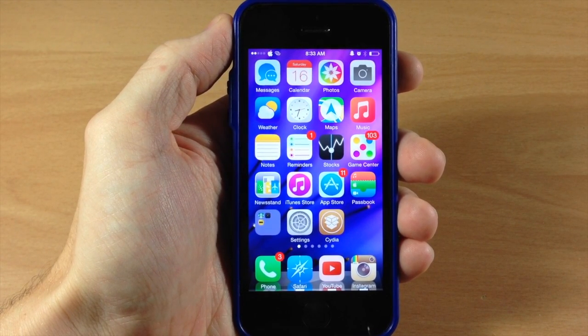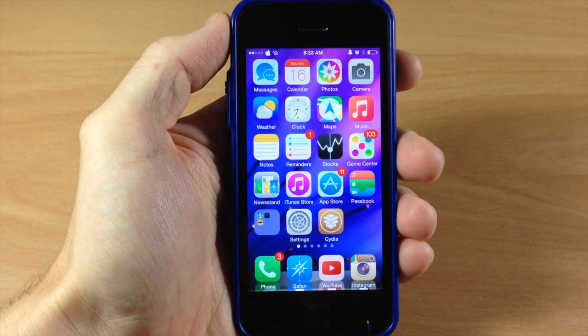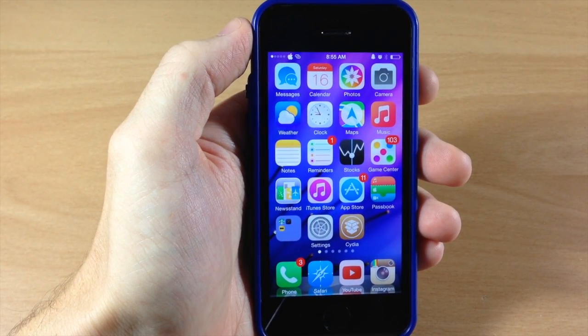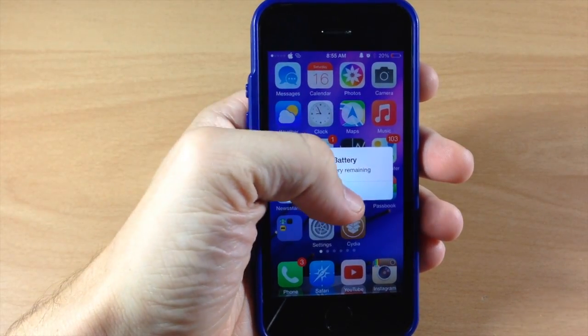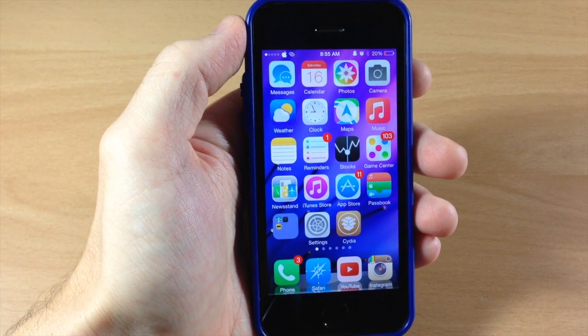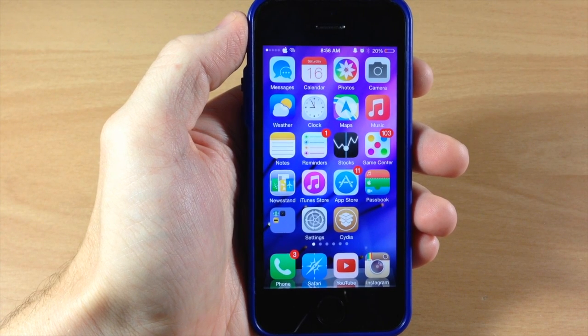I should be right at 21%, so it should be changing here very shortly. Let's give it just a second to pop up and show us that we're at 20%. Here we got the notification, and you can see right up here at the top right-hand corner that we have that 20% marker for our battery.